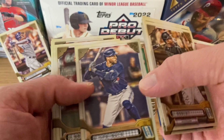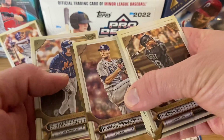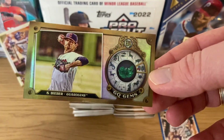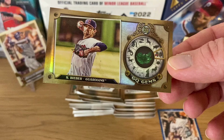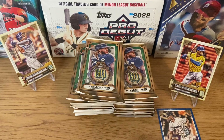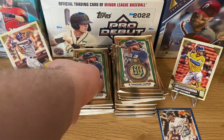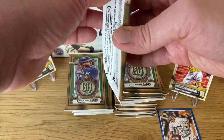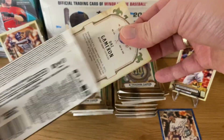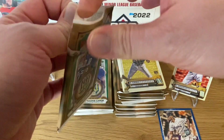Christian Pache, Salvador Perez, George Springer, Corbin Carroll, another card. First insert — a Gypsy Queen mini gem. It looks like a fortune teller ticket or something. Some people don't like this type of insert because the small cards are hard to organize and hard to keep right. Another one of the cards we were looking for — looks like O'Neill Cruz — closes out right there. Very nice box so far.